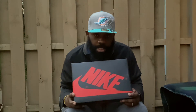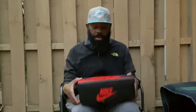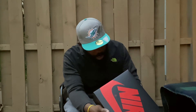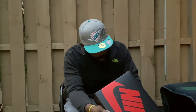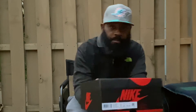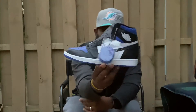You already know what these are, so let's get right into it. Let's read off the color code — we have the Air Jordan 1 Retro High OG, Black/Black-White-Royal. Size 10 and a half, my size.